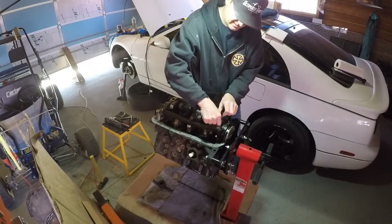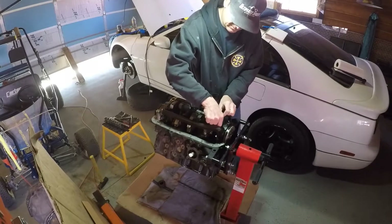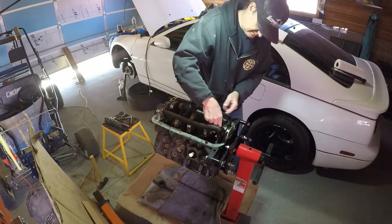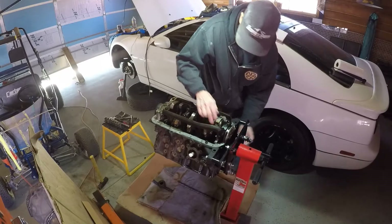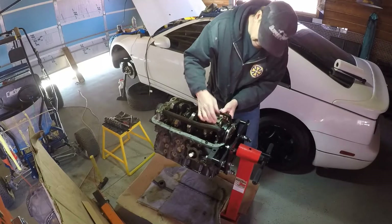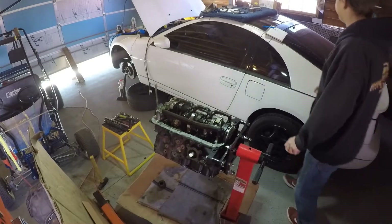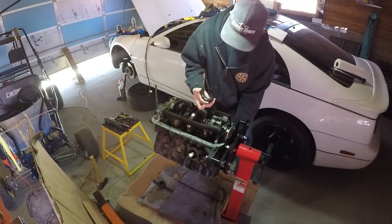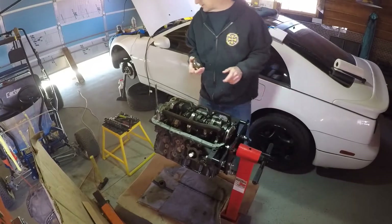I'm about to take the number six piston out. I'm also going to put the nuts back on the same side they came off of. I'm being super anal retentive, but it pays off. I might get a mallet - knocked those things off of there. Got a mallet, gave it some love taps, and this thing came right off. I need to make a spot to put all this stuff.